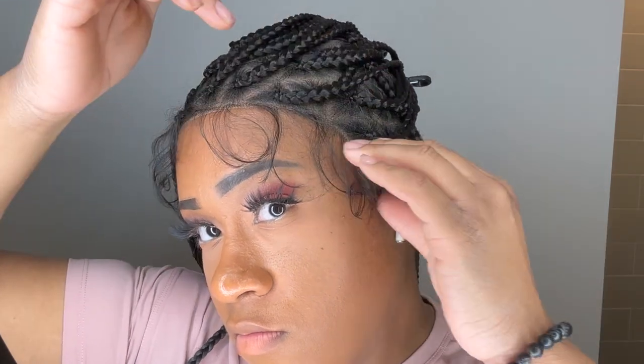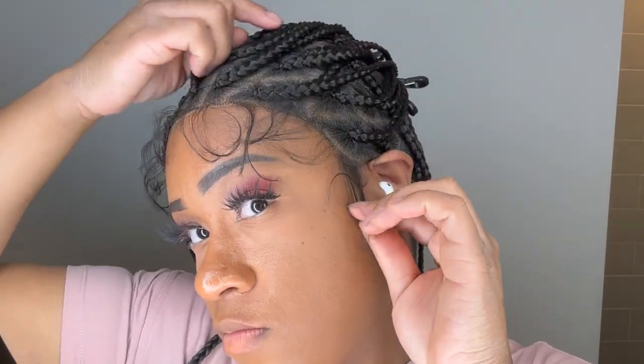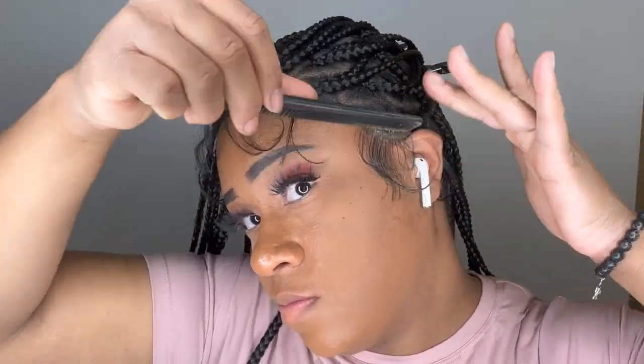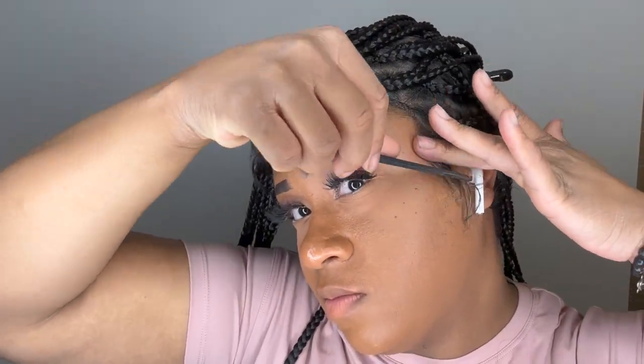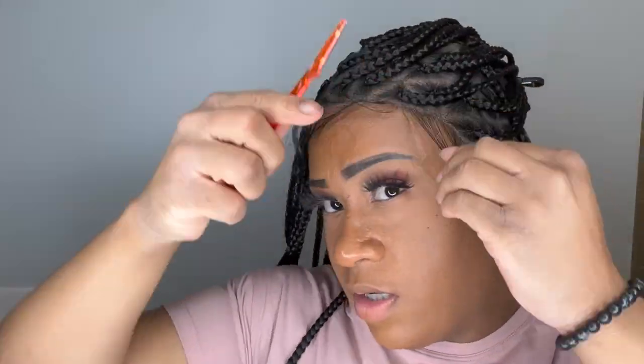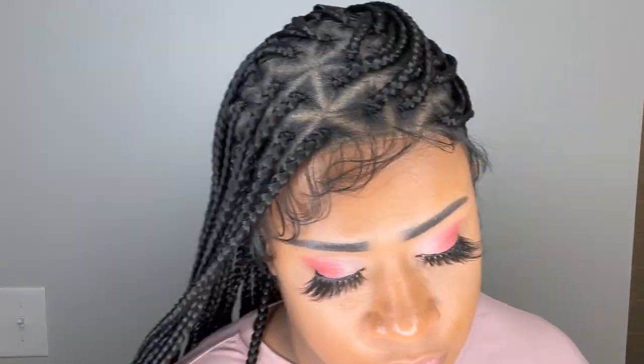I'll be using my Got to Be glue gel to slick down the baby hairs and I'm going to do this the best I can because it's kind of hard. I still can't find the battery to my camera so I'm using my phone to record, but it's really not that bad. I'm trying to play with the baby hairs as much as I can.